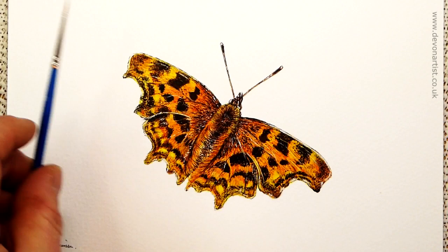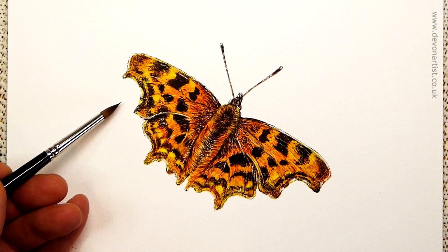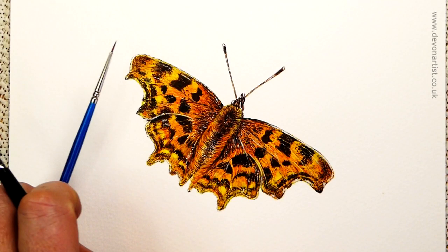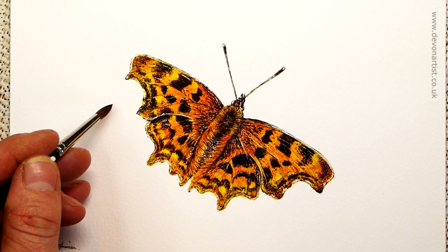Another one I use is Sable — this is by Rosemary & Co, Series 93, size 5. You can see the tip is very, very pointed. They stay pointed for a reasonable length of time, but when you're working on wildlife doing thousands of brushstrokes for hairs, they soon wear away. There's more bounce to the sable, but it also gives you some lovely washes on the paper as it holds a lot of water within the bristles.